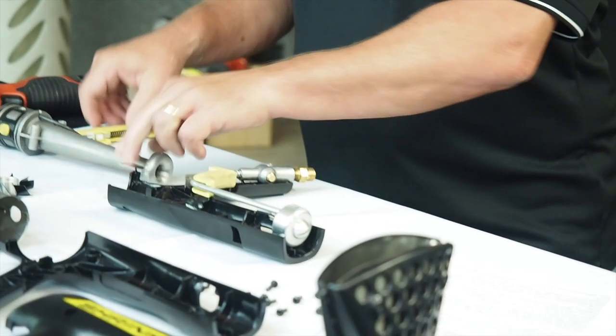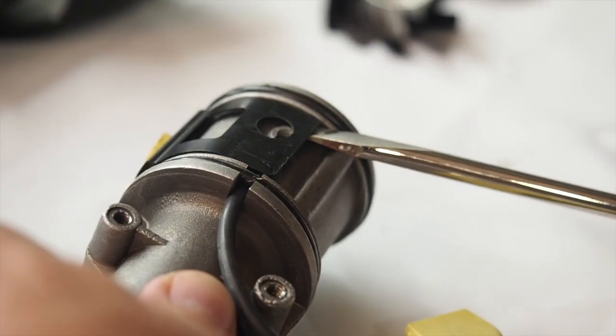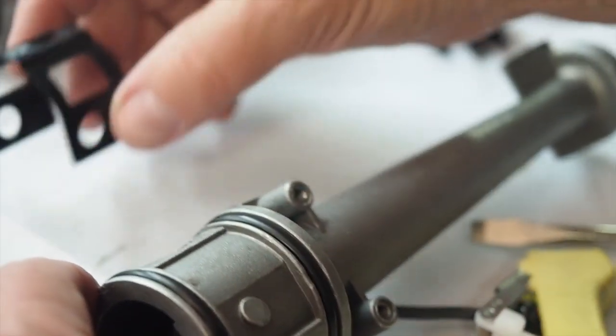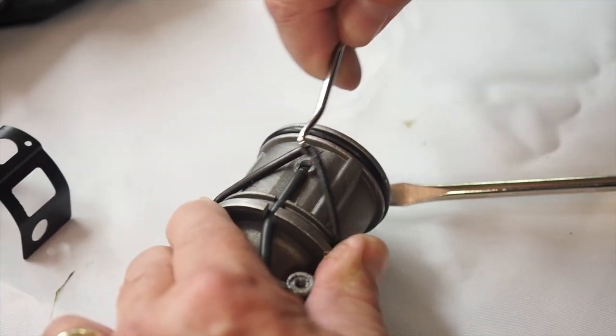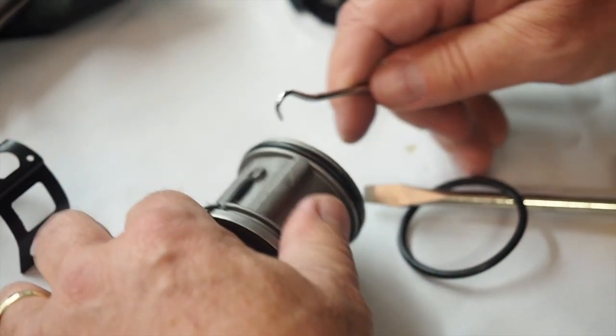The first part we will replace is the trigger igniter assembly. First, remove the pump body from the housing. Now gently place the blade under the metal strap that is holding the black ignition wire in place. There are small tabs on each side of the body that hold the strap in place. Once removed, set aside the button spring underneath the button, which will be reused when putting the heat tool back together.